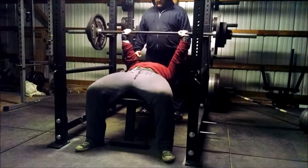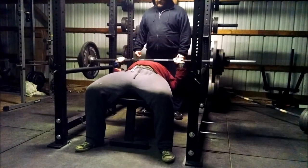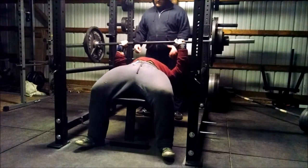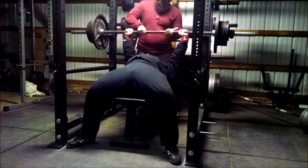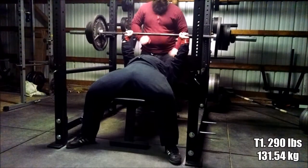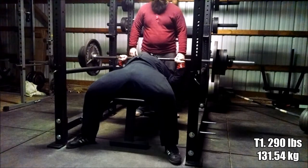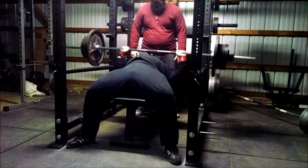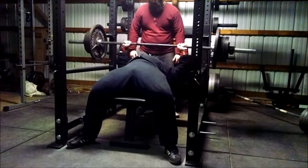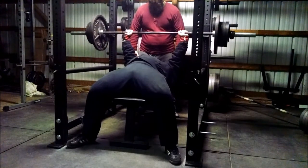Glenn now with his second set of triples and all the bar speed is gone - you can see it's heavy. On the third rep he started coming off the bench with his butt a little bit. We'll give him the rep, but obviously in competition you're not going to be able to do that - you've got to make sure your butt cheeks stay in contact with the bench. Part of it can come off as long as something is still in contact.